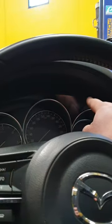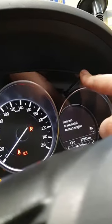Turn the ignition switch twice without pressing the pedals — press once and twice — and keep holding the trip button down. Let's check again.